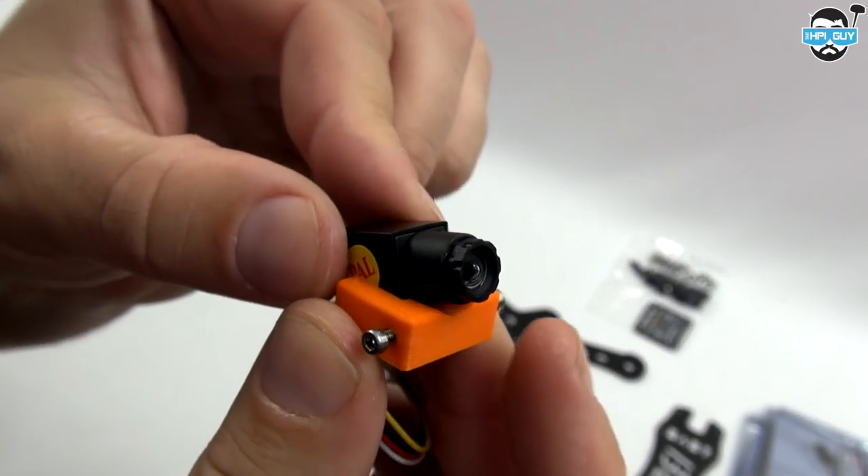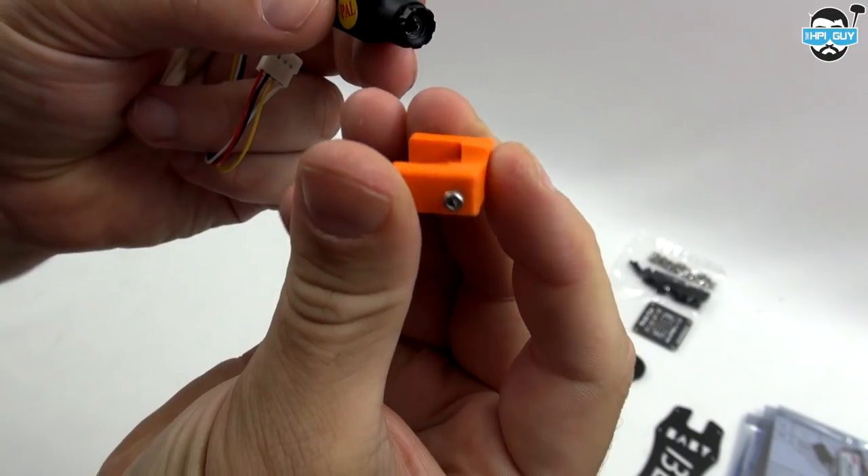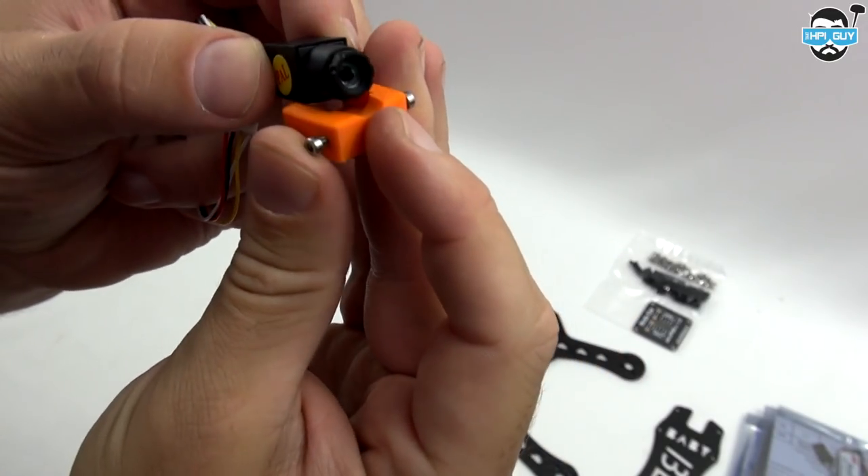Birdseye supplied this very small micro camera — as you can see it's smaller than my finger. It also came with a 3D printed bracket in my favourite colour.